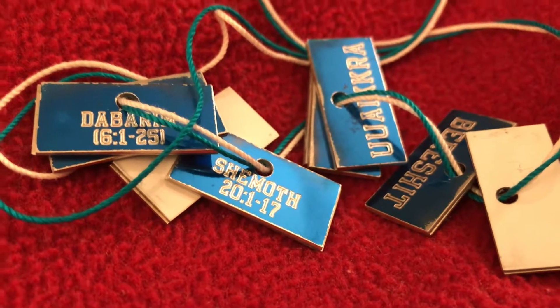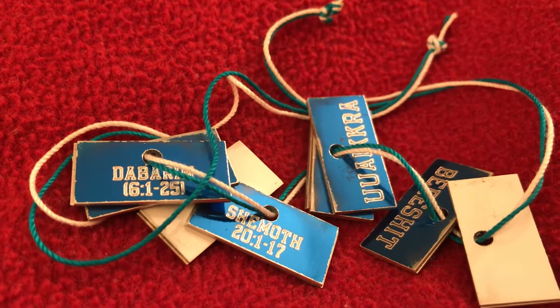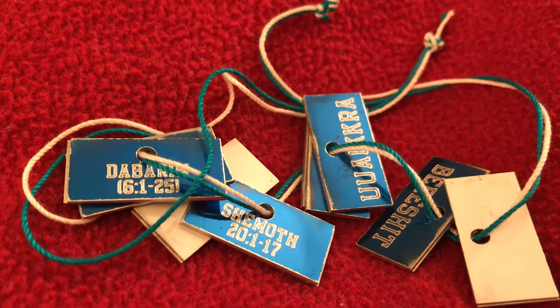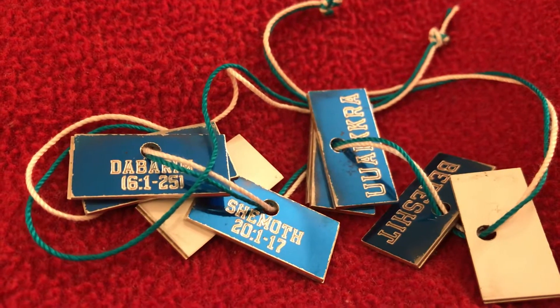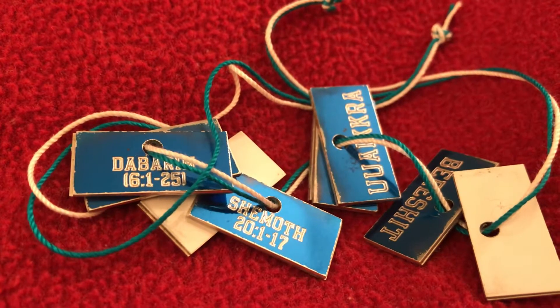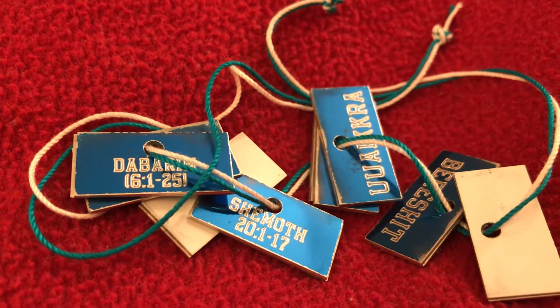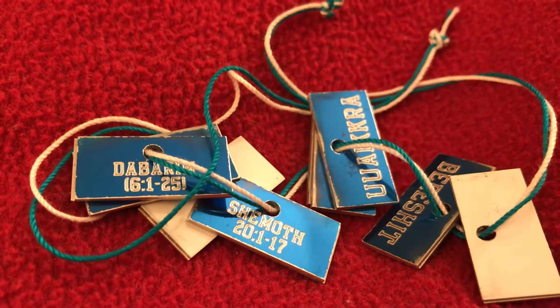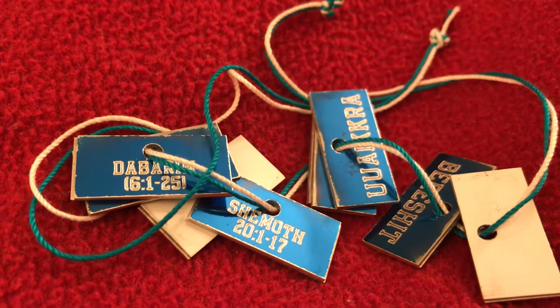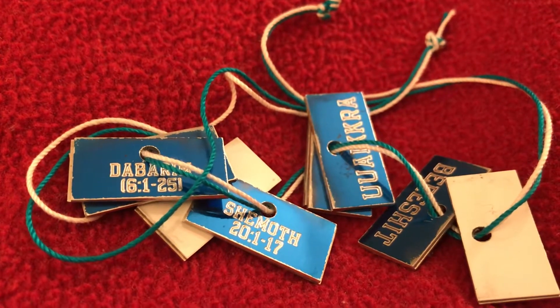What you're looking at is signage of the commandments, the statutes, and the right rule. Deberim, a.k.a. Deuteronomy, Deuteronomy 6, verses 1-25. Read that chapter, Deuteronomy 6, verses 1-25.